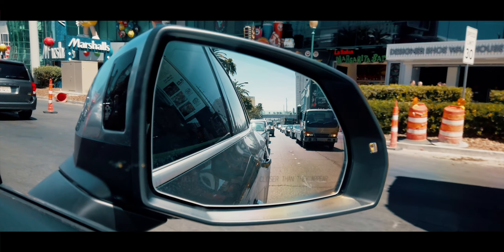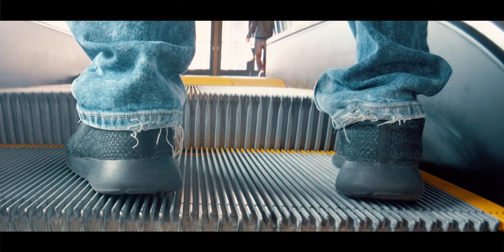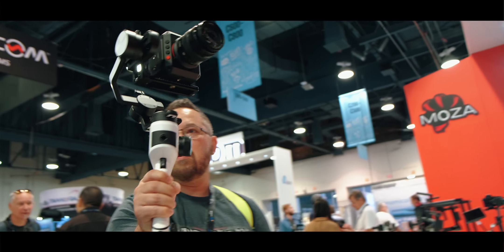Hey, what's going on friends, it's Jonathan and welcome back to another JC production where we deliver your daily dose of hotness. Do I have something hot for you today.